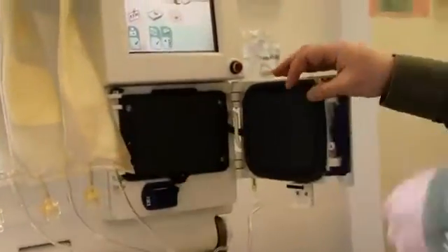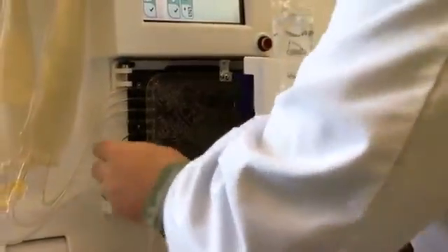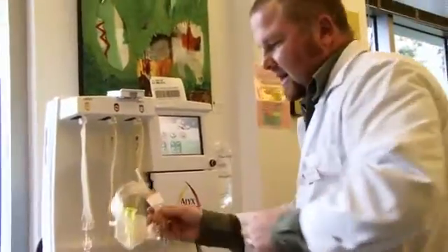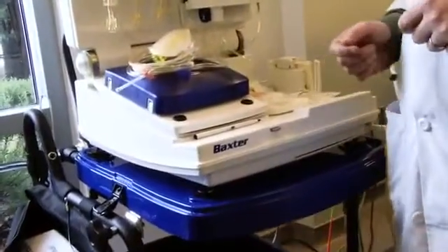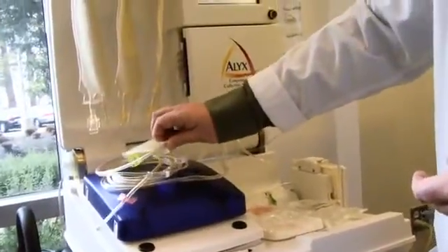In this compartment there are pumps, and we put this cassette in here — so the machine actually draws the blood and pushes it out. Here's the needle set. It's a one-needle-only setup: it will draw, process, and return in cycles. Five cycles total — five draws and five returns. It takes about 25 minutes to half an hour to complete a double red cell procedure.